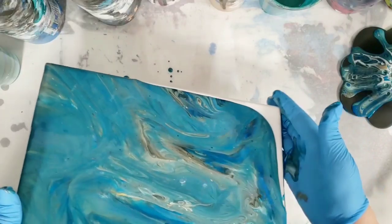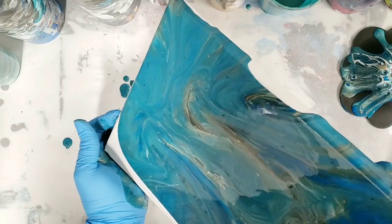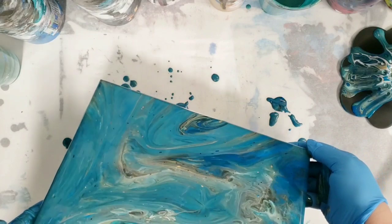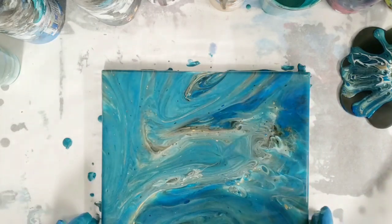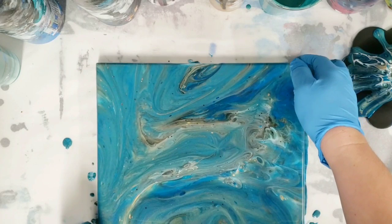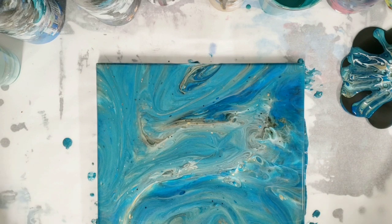So I feel like this may have been a slightly failed experiment. It's definitely not bad, but also definitely not what I was thinking would happen. But hey, at least we gave it a shot. Let's let that sit there for a bit, see if anything else develops, and then we'll do our closeup.